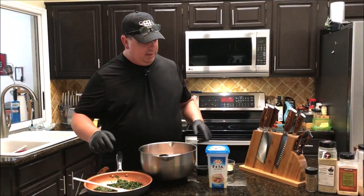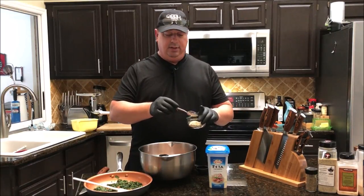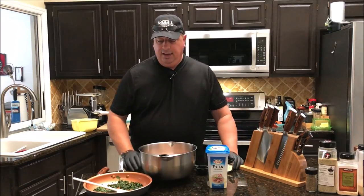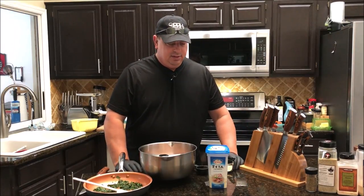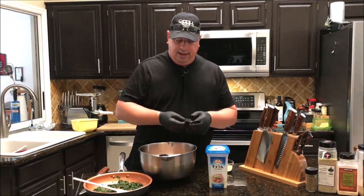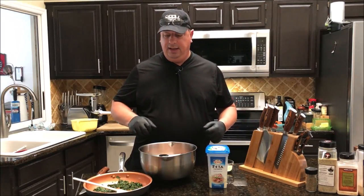I've got my feta, my spinach, and my seasonings. I did add just over a teaspoon of kosher salt because I tasted the feta and it's not quite as salty as I thought it would be. I'm going to add about a quarter cup of water — a little bit less — just so the seasonings will all get mixed in together real tight.